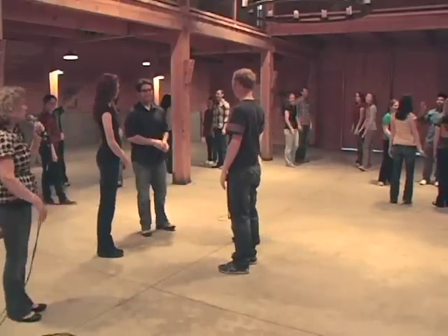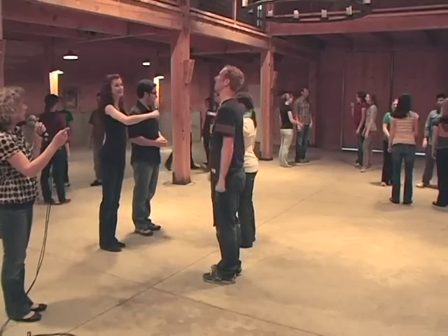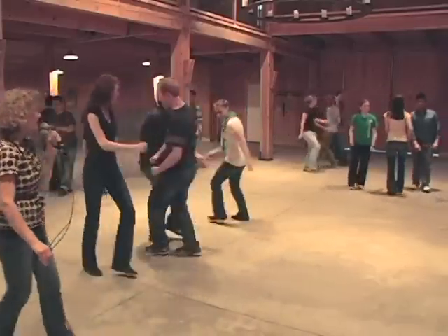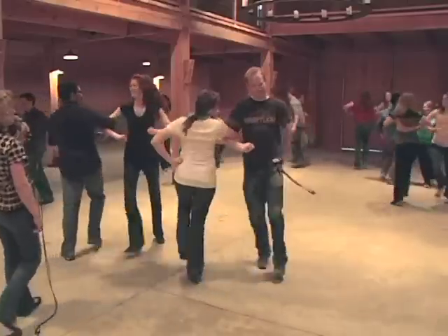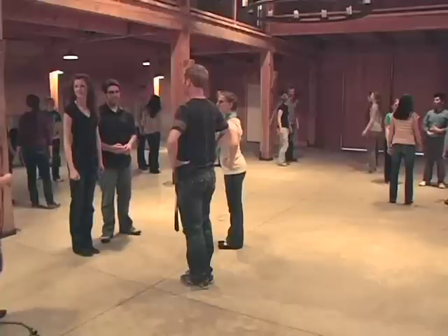Now we're going to do a do-si-do with the person across from you — so not your partner, but the person across. Right shoulders — ready, go — back to back, three, four, five, six — and stop right there. Turn to your partner and do a right elbow swing — and one, and two, and three, and four, five, and six, and seven, and eight — and face back in again.